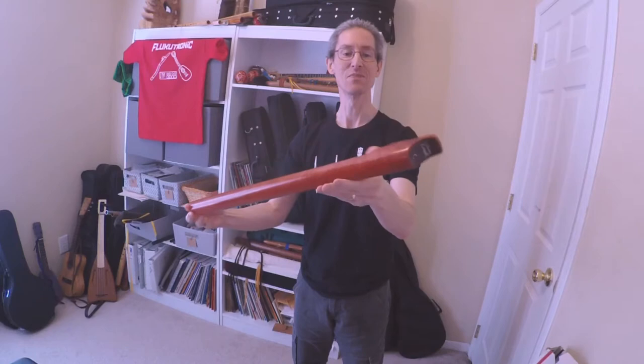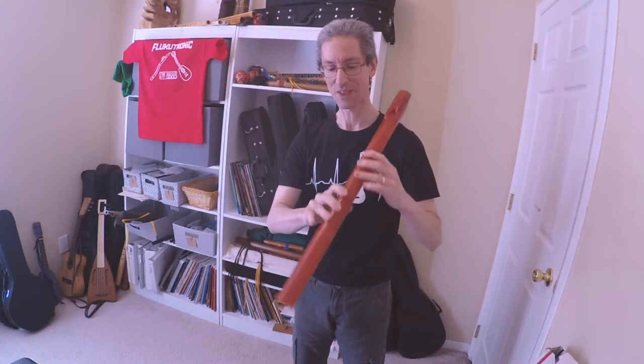So this is a very different kind of Native American style flute. First, let's see how it sounds, and then we'll come back and talk about it.